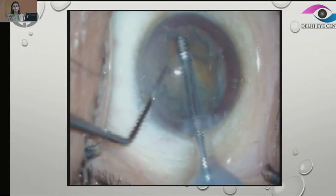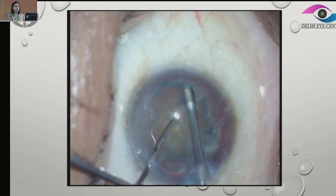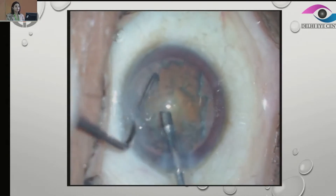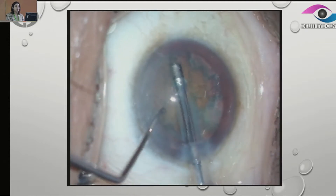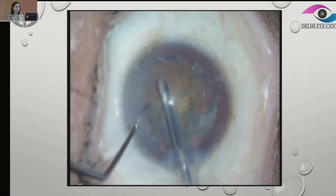We are going in and trying to remove a little bit of the anterior epinuclear plate so that the sticky anterior epinuclear plate is out and it's much easier for us to manipulate the nucleus. Again, we are rotating and trying to aspirate as much as we can and free the nucleus so that we can emulsify it easily and chop it safely.